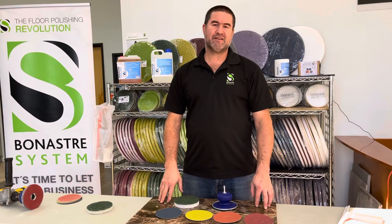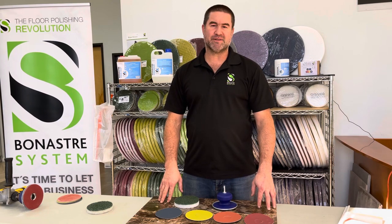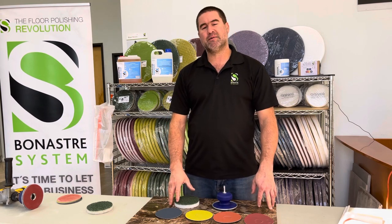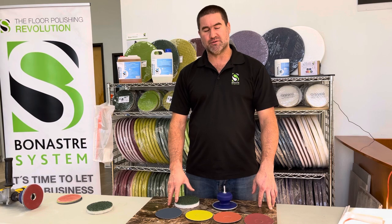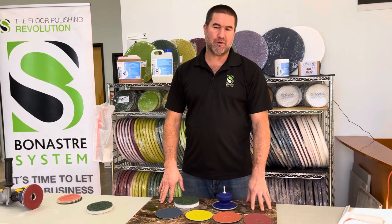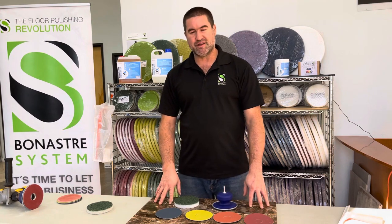Hello, my name is Arnoldo Fernandez from Bonastra Systems and today we're going to talk about the Magic Renova system. You can use this system to refinish your calcium-based stones like your marbles, travertines, and limestones. In this case we have a Dark Imperador marble here with some edge marks and we can restore them with this kit.